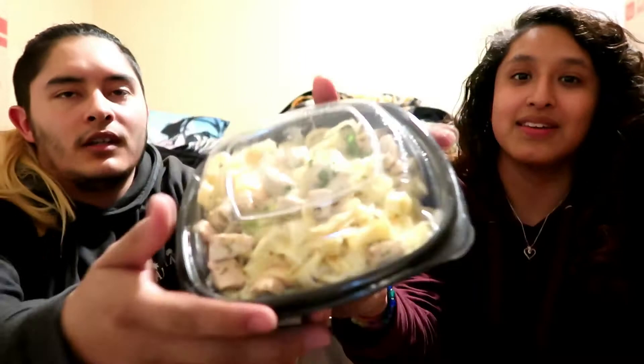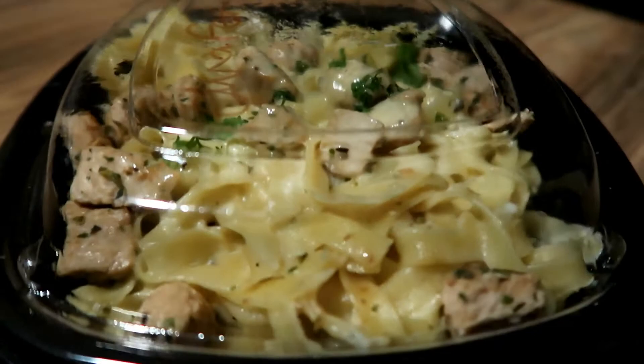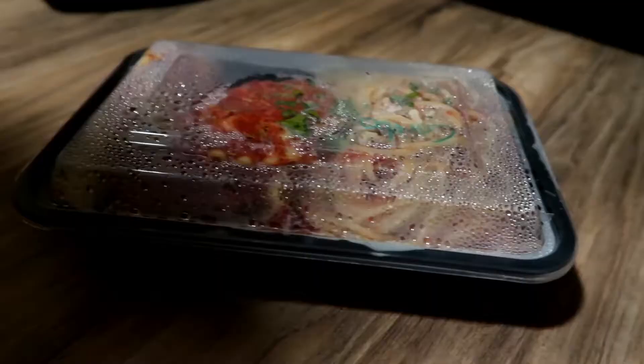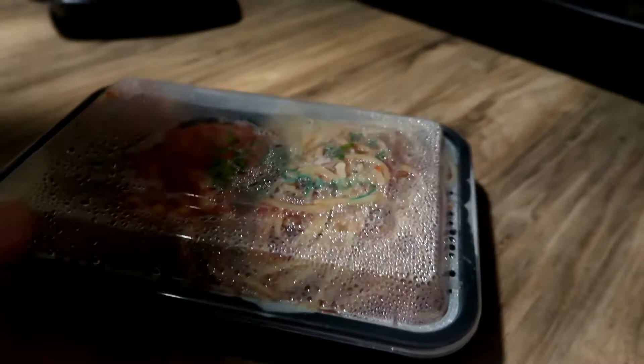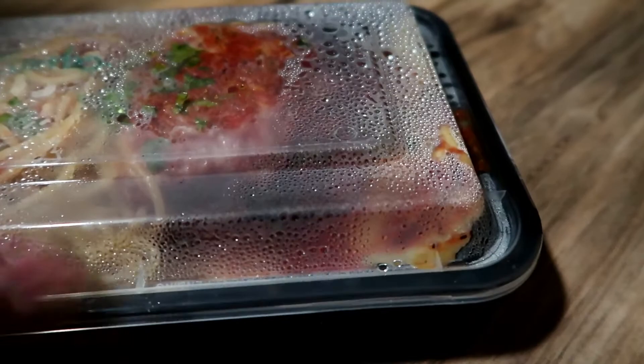How do you pronounce that? Fettuccine. Fettuccine, yeah okay. So number one on our list — this one's for me — is the fettuccine chicken alfredo. They put it in a nice plastic container for us. The second on our list is the combo plate: she got spaghetti, lasagna, a lot of meat sauce.